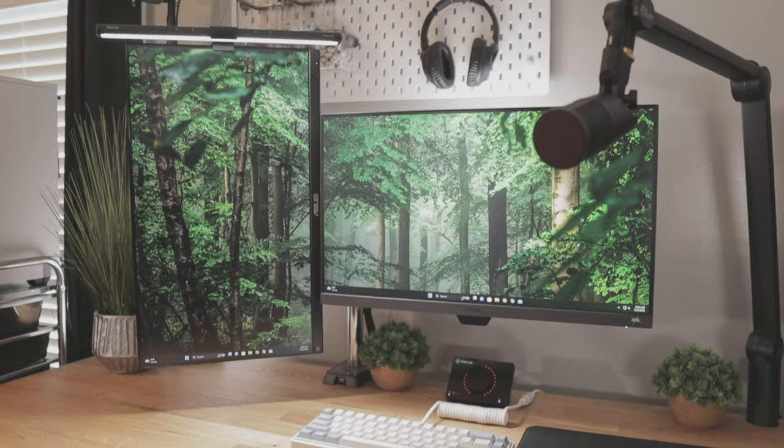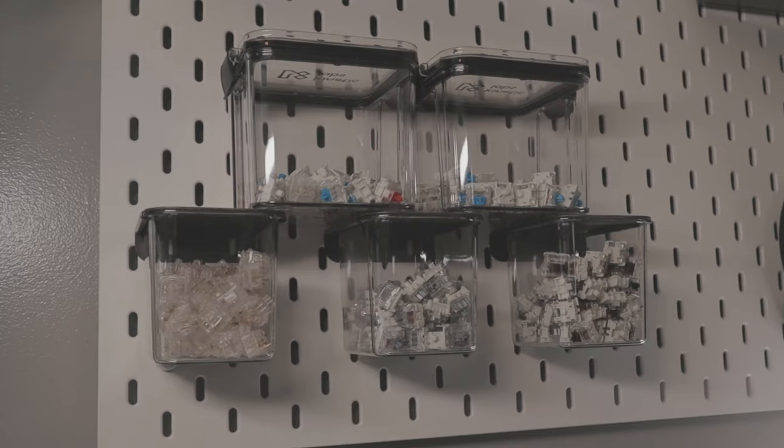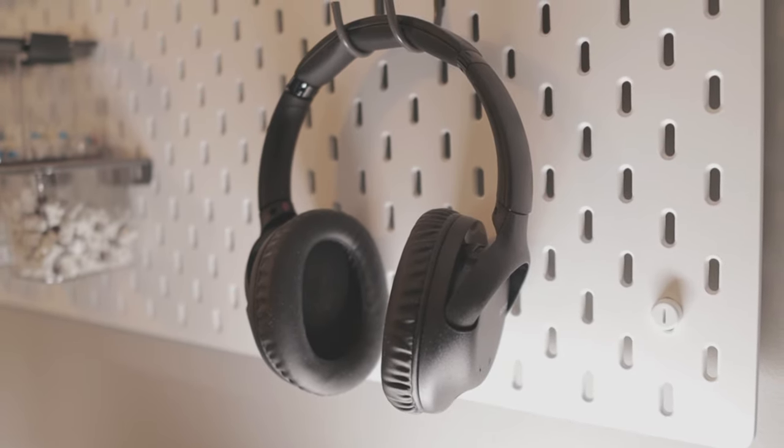Above my main desk setup is another pegboard. At the top is a Sabre from Sab Neo. Below that is my mice collection. Then there are some switches and some containers, and then some headphones that I never use — they just look cool.